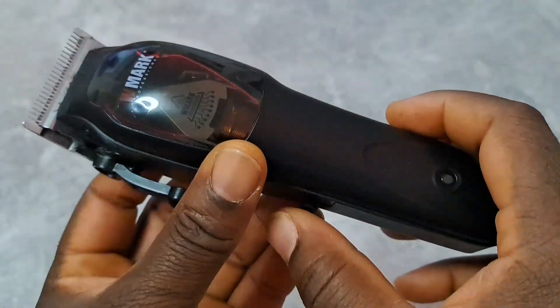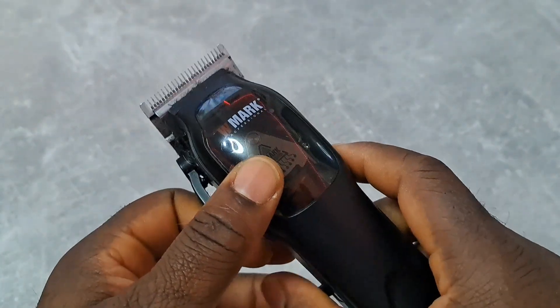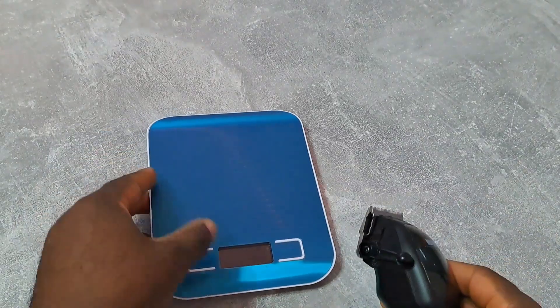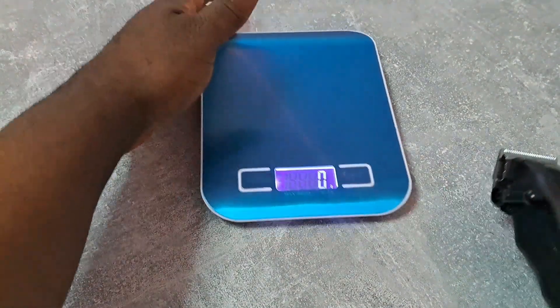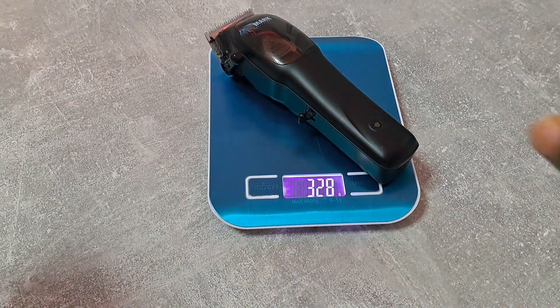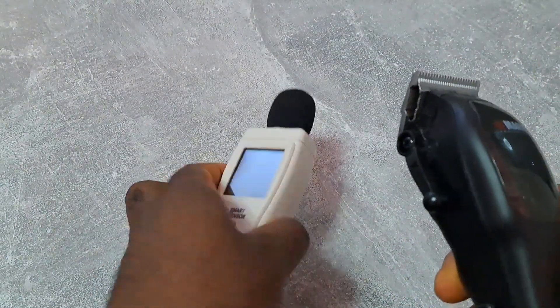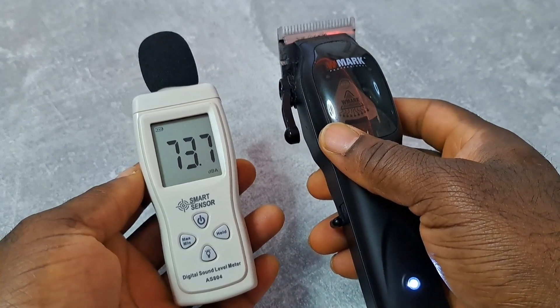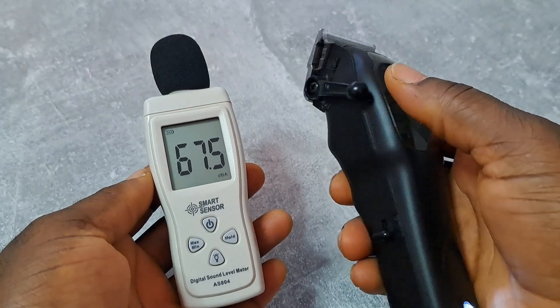Okay, let's turn it on. The LED is yellow. So the weight is 328 grams. And here's the decibel reading.